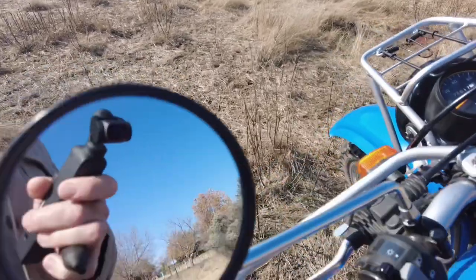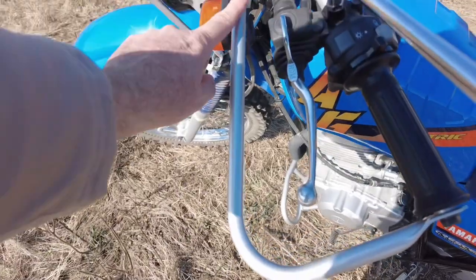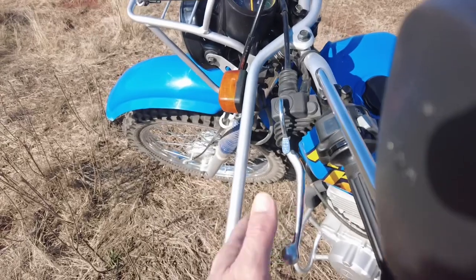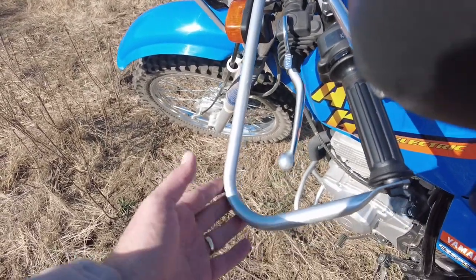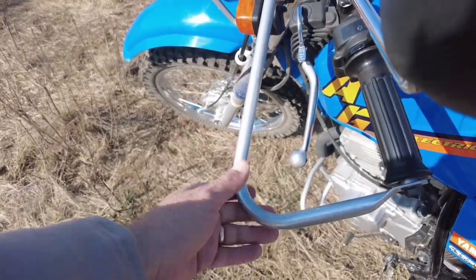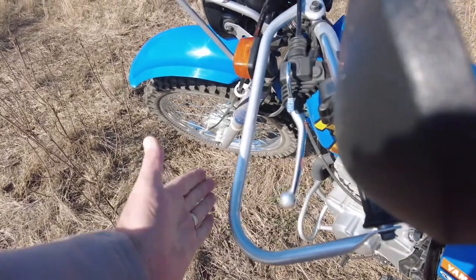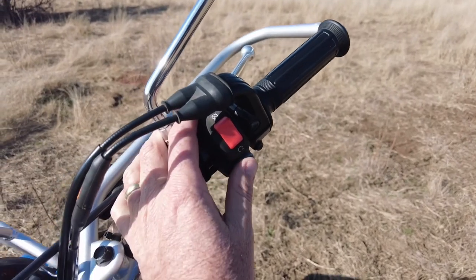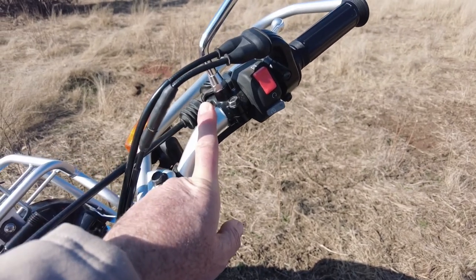Moving to the handlebars, you've got the standard mirrors and then look at this hand protection here. If you drive in the bushes it covers your hands. On the farm you sometimes have to chase an animal and drive through the bushes - this is very nice to protect your hands and also the handlebars of the bike.